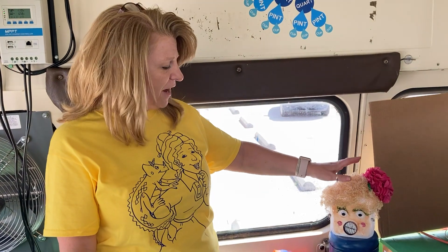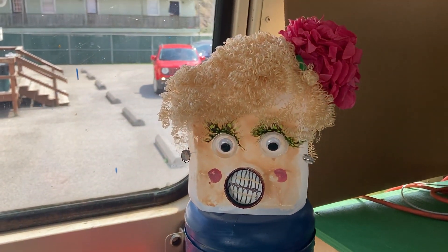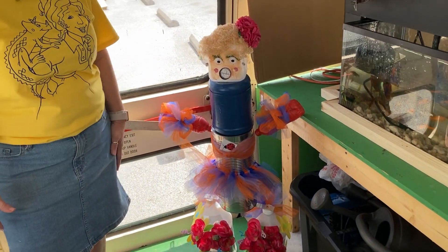Cosmetology actually decorated our pretty face here and gave her some hair, which is great. And then Mr. Farmer's class helped me a little bit with trying to get all of this together.